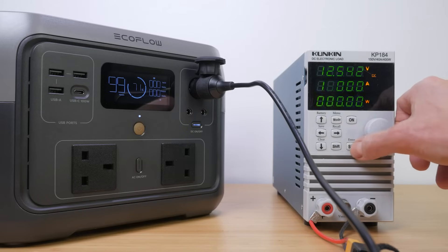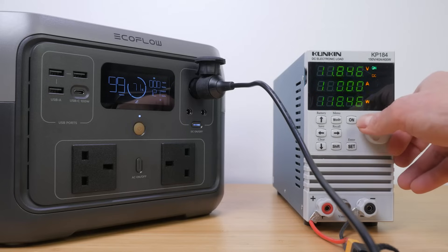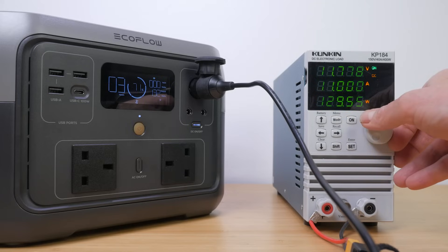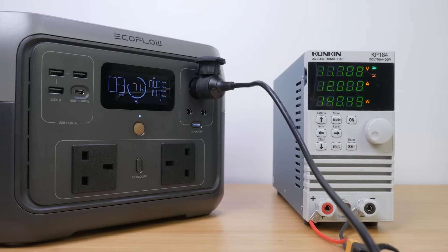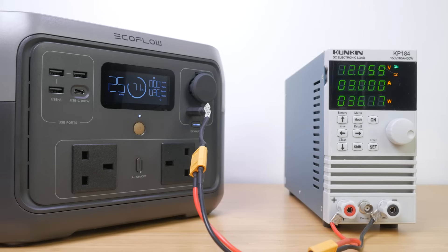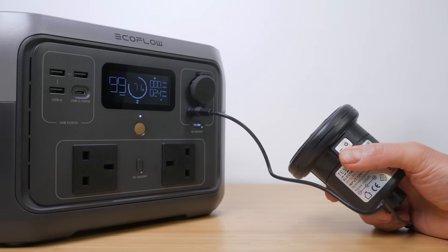I tested the DC outputs starting with the 12V car outlet, which has up to 10A output at 12.6V — or 126W — which I confirmed with a load tester. Ramping this up to 12A set off the current overload protection. I also confirmed the 3A maximum output of the 12.6V DC5521 ports with the same load tester. You can't set a timeout for the DC outputs in the app, but even if you leave them on they consume barely any power. These DC outlets are useful for camping accessories amongst other things, and all DC outputs are regulated.